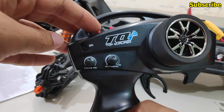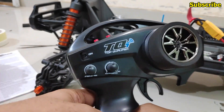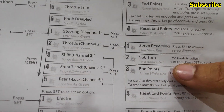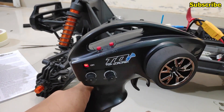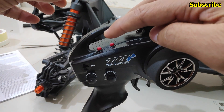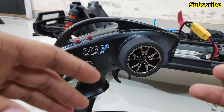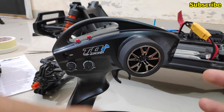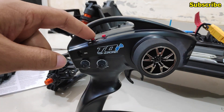Additionally, we can reset the endpoints so they return to default settings. Press menu once more, and when the LED blinks three times it indicates we are in the endpoint option. To reset endpoints, leave the throttle in neutral position and press set. Once you've followed these steps, you can proceed to calibrate the ESC correctly. I'll exit programming by holding the menu button for three seconds.